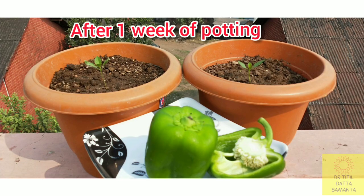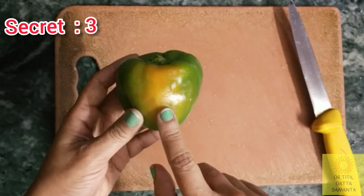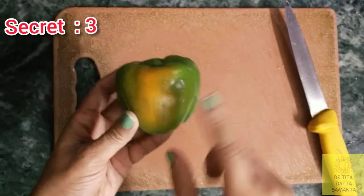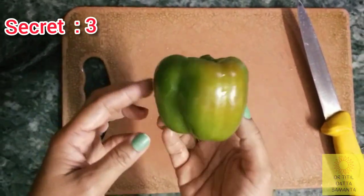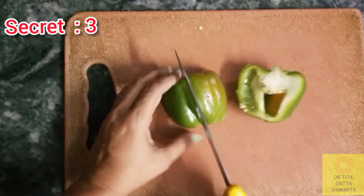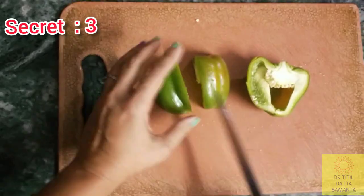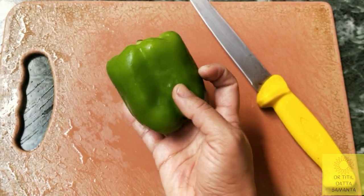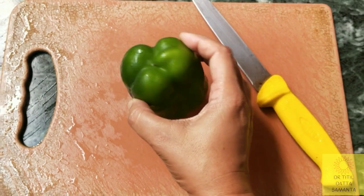This is the photo after 1 week — you can see true leaves have come out and they are growing well. Now the third secret is: you need to take a green capsicum which is mature. Find a capsicum whose skin is turning yellow — that means it is a mature capsicum and the seeds will be mature enough to form baby plants. Don't take a capsicum that is fully green, as it is not yet mature and the seeds will not produce plants.